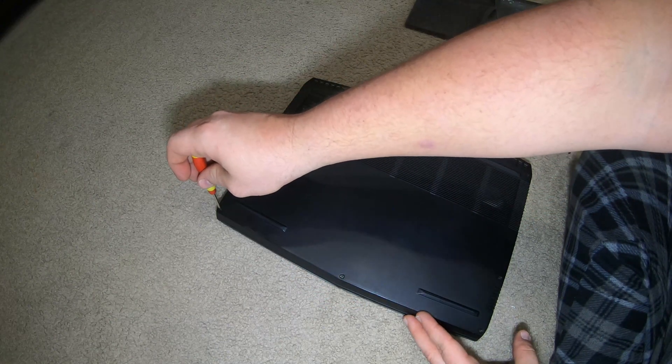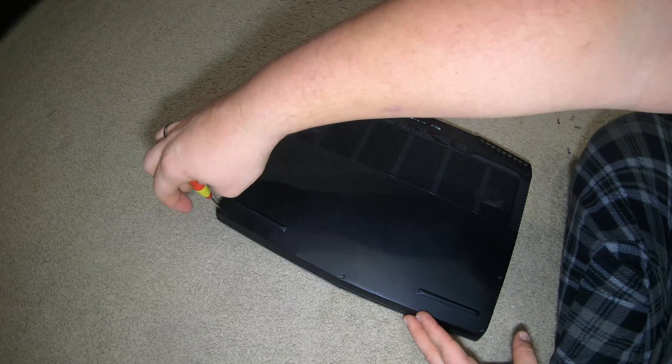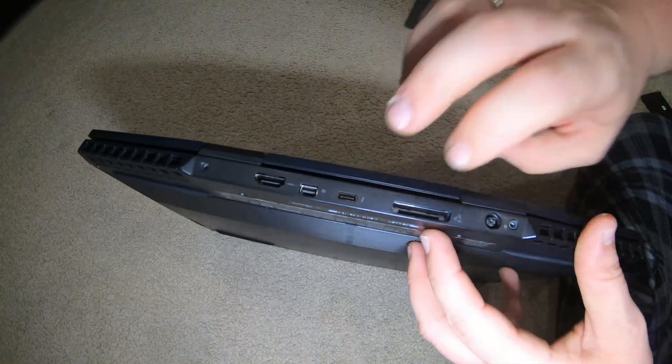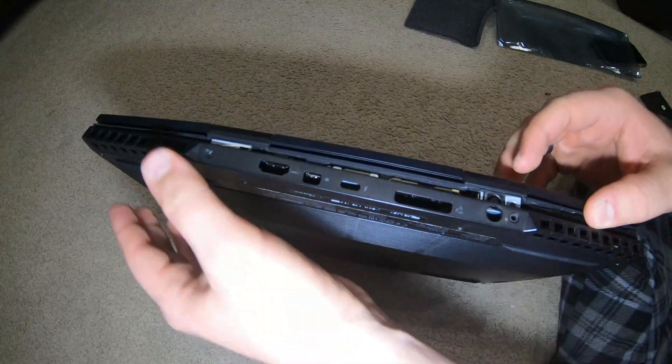That one's not clicking but I can feel it's out all the way. You guys can hear it clicking — and then pull on the back, just kind of separate it. Don't pull on the screen too much, just kind of flex it, bend it a little. There it popped right off.